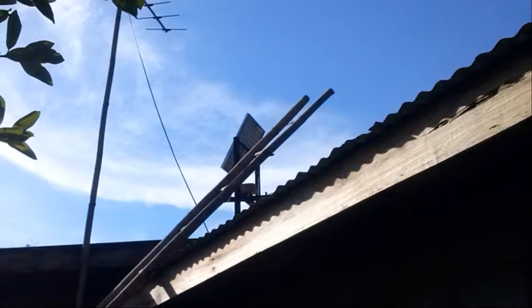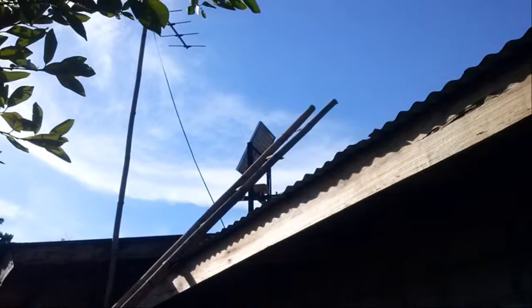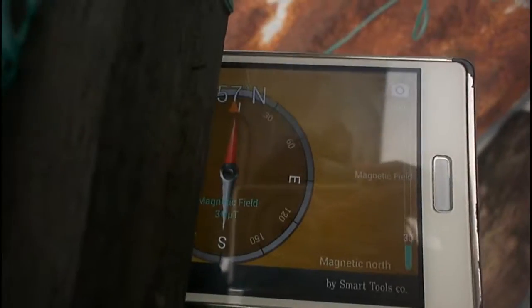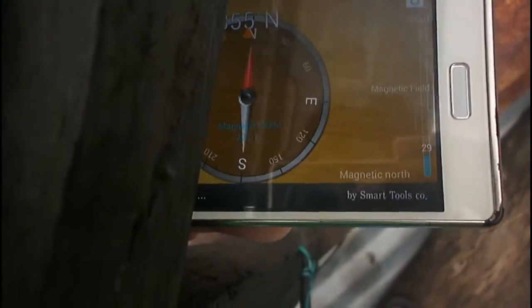I mounted it on the roof and approximately aligned the wooden frame to the north using my compass. Then I finally assembled them all back together.